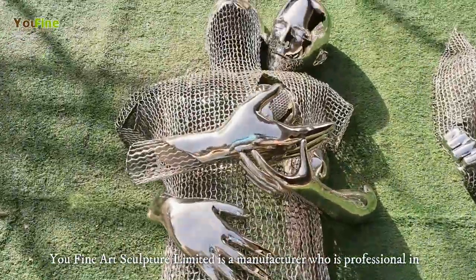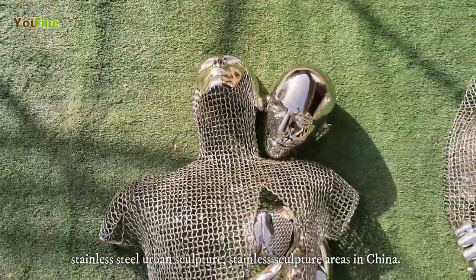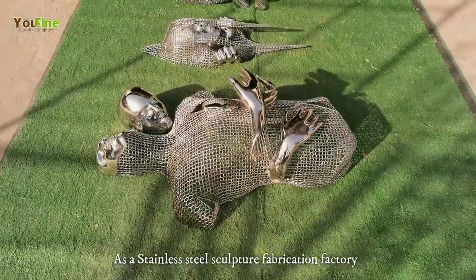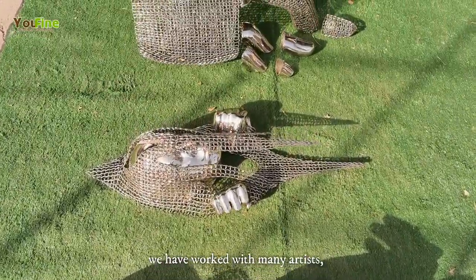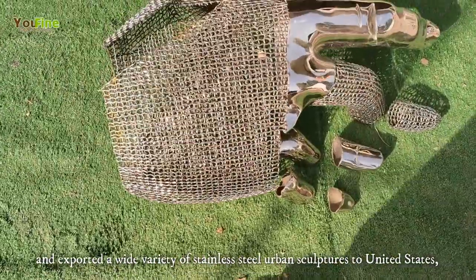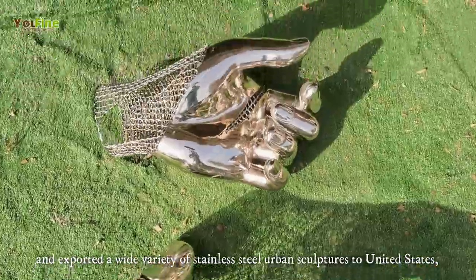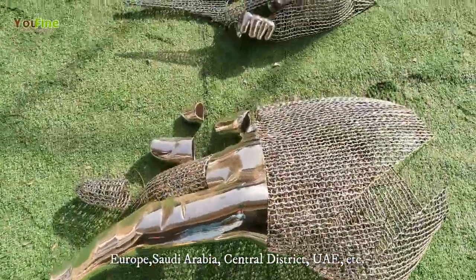U-Fine Art Sculpture Limited is a manufacturer who is professional in stainless steel urban sculpture areas in China. As a stainless steel sculpture fabrication factory, we have worked with many artists and exported a wide variety of stainless steel urban sculptures to the United States, Europe, Saudi Arabia, Central District, UAE, etc.